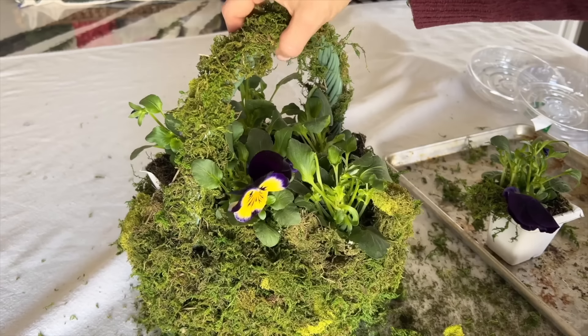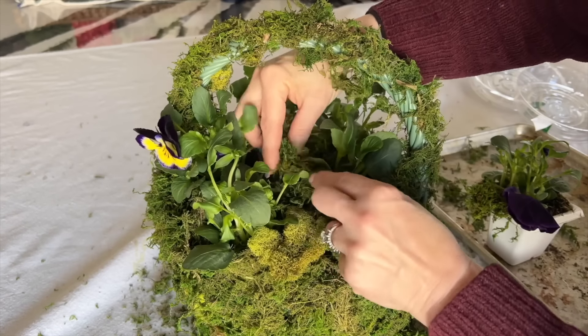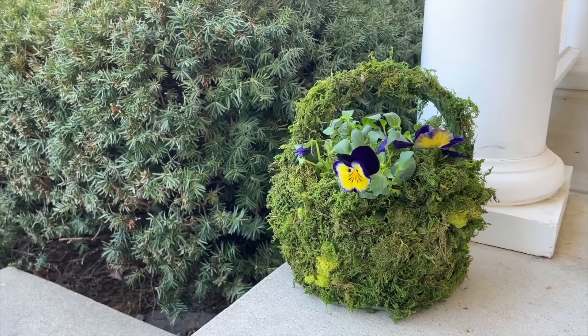Fill in around the bottom of the plants with the moss so the plant cells disappear. Depending on your weather, place this moss-covered basket indoors or out and enjoy watching each bloom emerge as spring appears. Thanks for watching Home Talk — I'll see you next time.